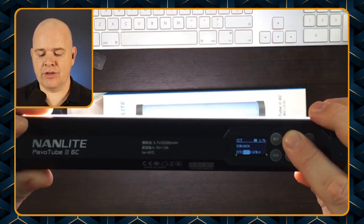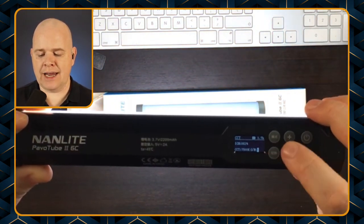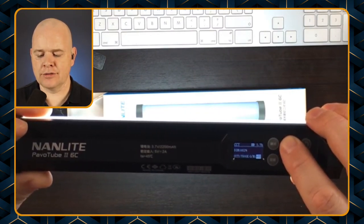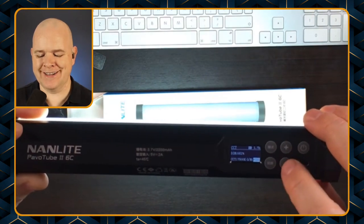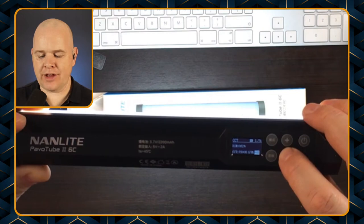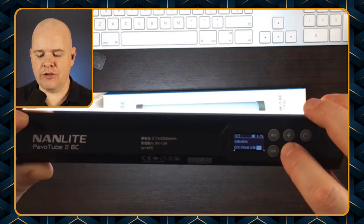You've also got a gamma setting as well which goes from plus 100 to minus 100, with zero being the default in the middle. So that's the level of control that you've basically got over the white light.